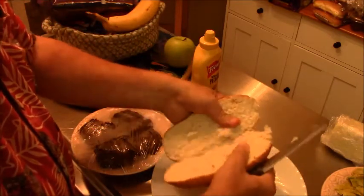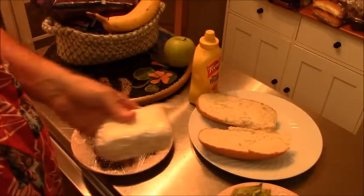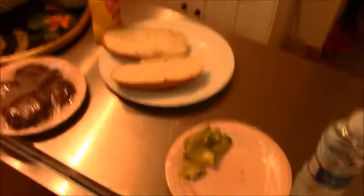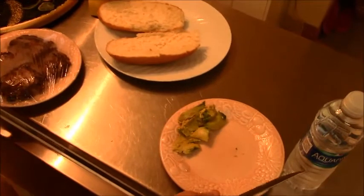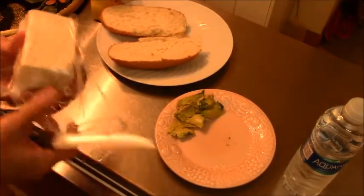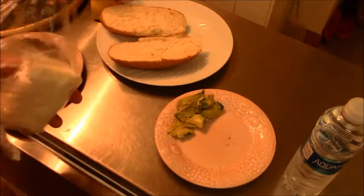And I cut up a little bit of avocado over here to put on the chorizo. Can you see that? I don't think you can quite see it. Let's move this over just a little bit. There it is. What we'll also do is slice up a little bit of cheese to put on it.